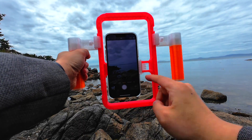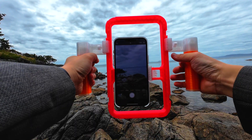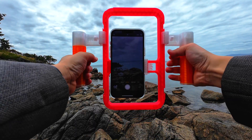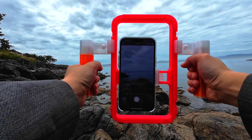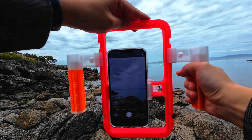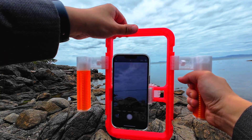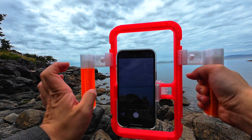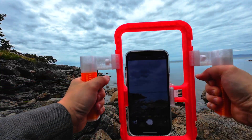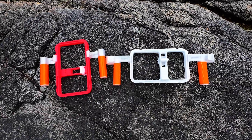Before I wrap up, here are two things I think could be improved. First, the phone isn't centered in the cage — it's off to one side, which isn't a deal-breaker, but it does throw off balance slightly when framing or handling. Second, the phone clamp really needs a TPU insert. Right now, it grips well if you use a phone case or add a rubber band. But if you're using your phone bare, it's not secure. A flexible insert would make it much more universal.